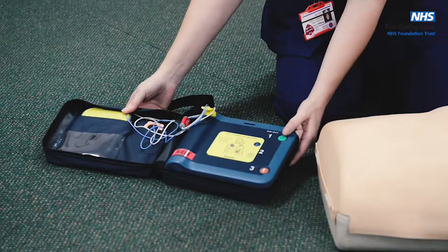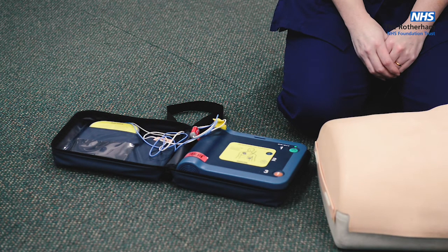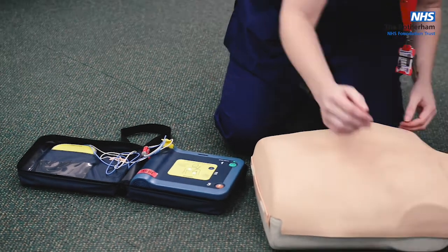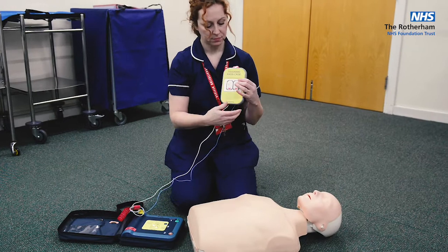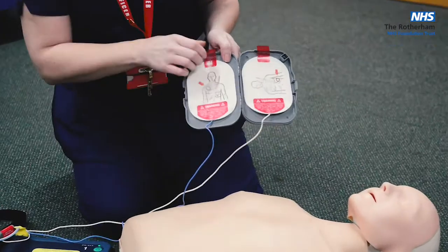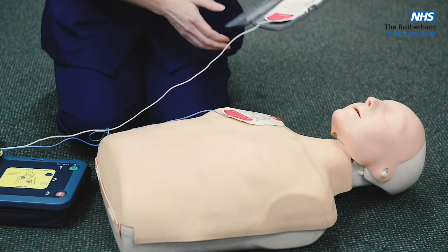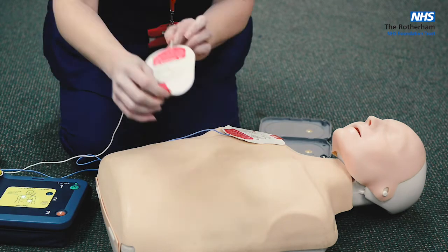Let's press the on button. Remove clothes from the patient's chest. All community AEDs should come with a pair of scissors to cut clothes off. Open the grey plastic case and peel off the white adhesive pads. Look carefully at the pictures on the pads, peel one pad from the grey case, and place it exactly as shown, pressing firmly to bare skin.